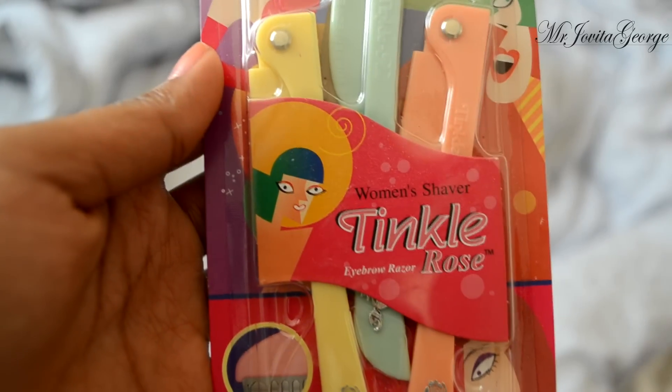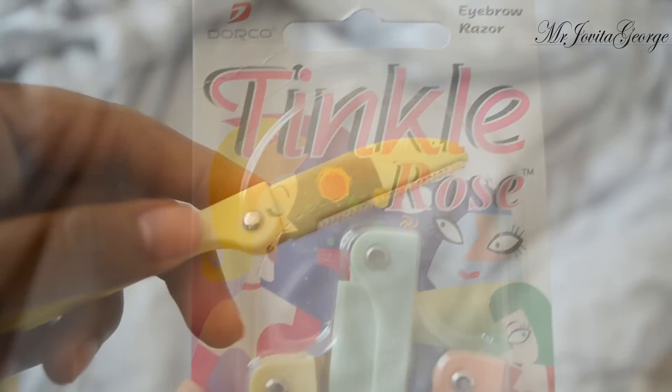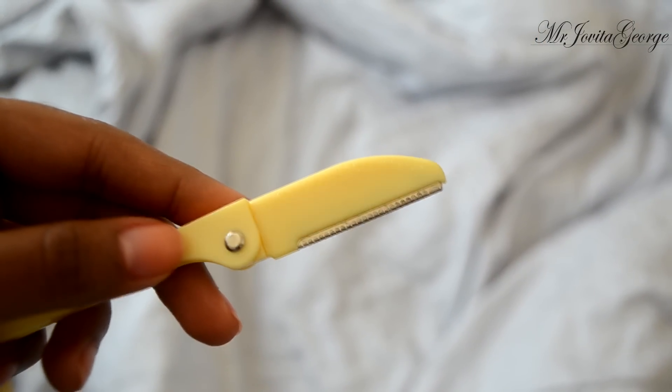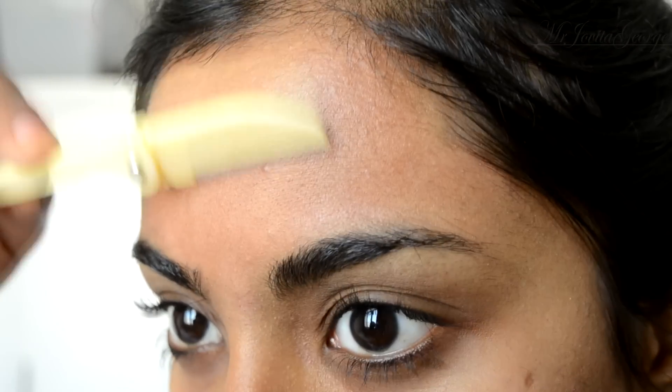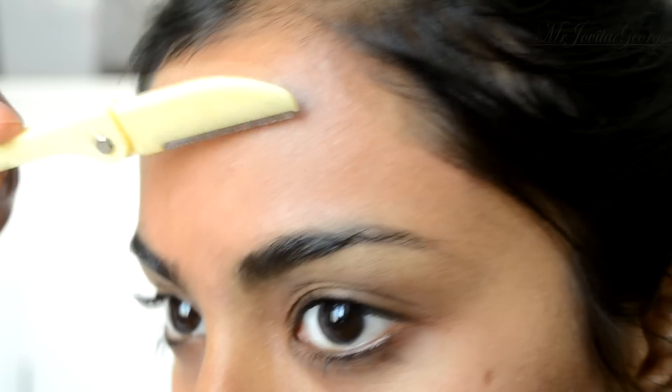I wouldn't use a men's razor. What I'm using here is an eyebrow razor — it's not really sharp enough to cut you, but it will get rid of all of your peach fuzz. Wash your face, clean it, pat it dry, and on a dry face just shave. You're done! You can do this once a week for a completely pain-free, easy, quick way of getting rid of facial hair.